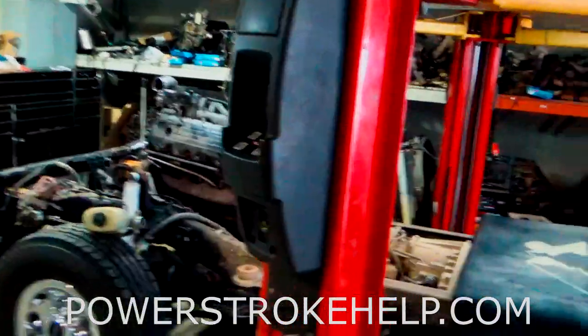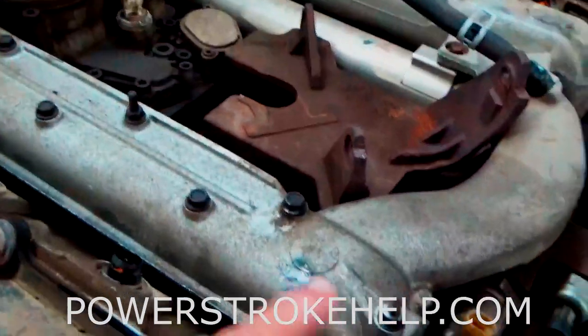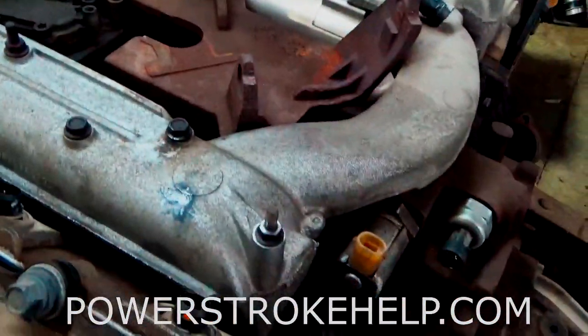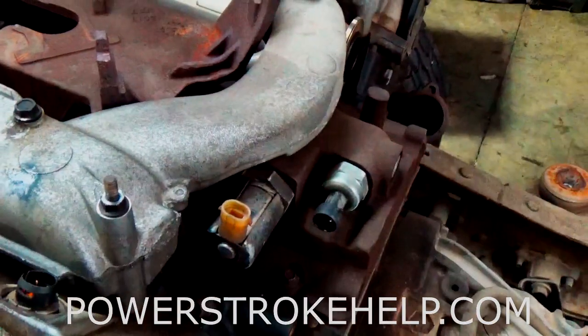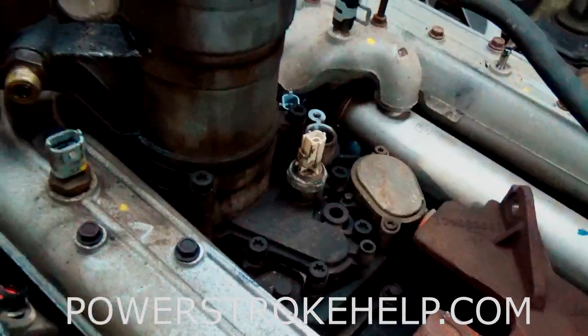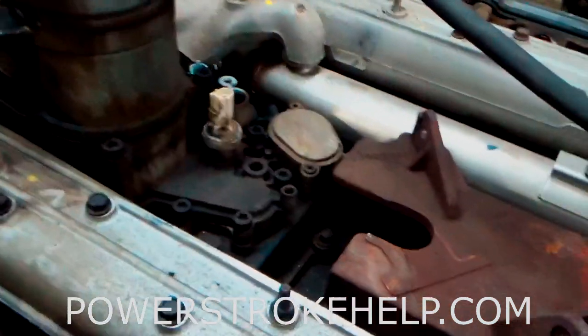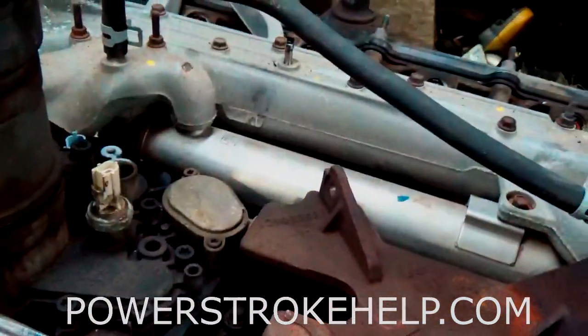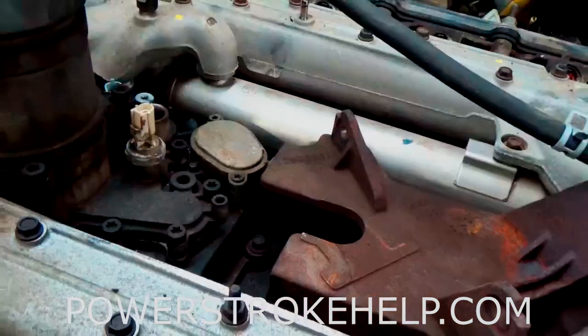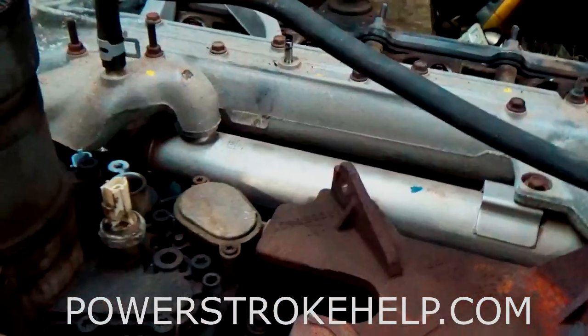We have another truck here in the shop with the cab off. This is also an early 2003 — you can see where the turbo's been removed. You can identify it as an early '03 because it has this piece across the back and the ICP sensor is in the back of the motor, not on the valve cover. The oil cooler sits right underneath the oil filter, and the fuel filter housing bolts into the top of it. The part we're going after when we do the flush is this piece right here.